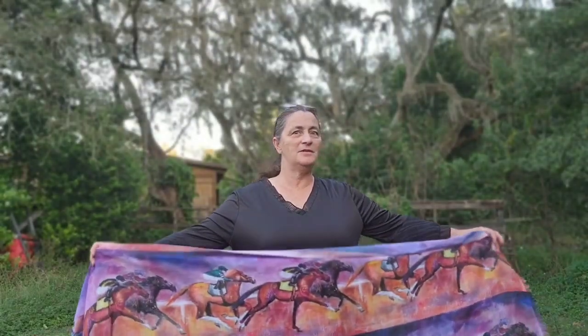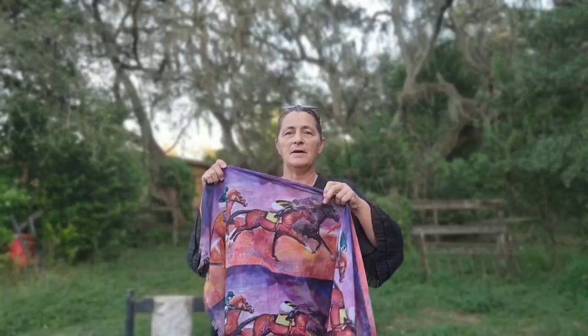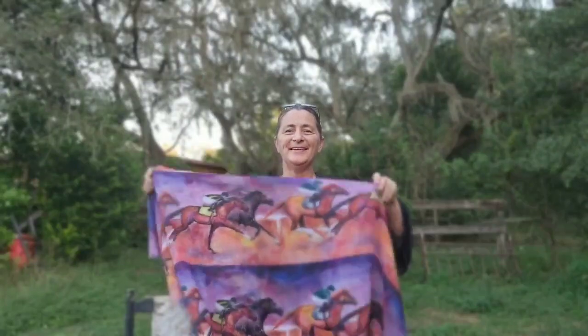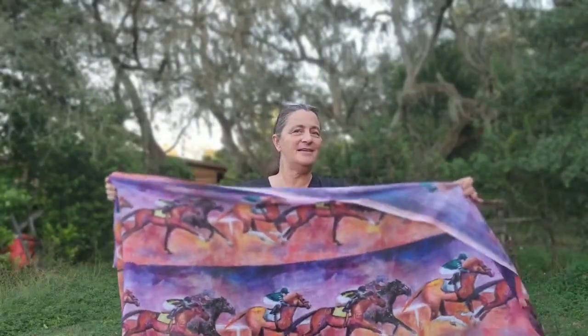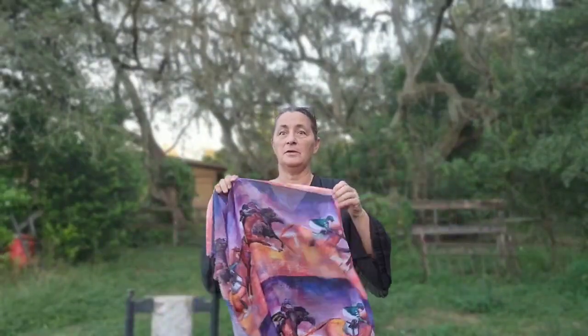Hey guys! Just wanted to show you this beautiful scarf I had made. It is my racehorse painting — maybe you can recognize that. I did this painting around the time of the last Kentucky Derby of 2023.